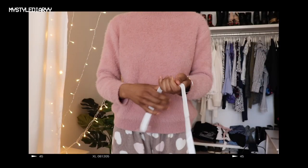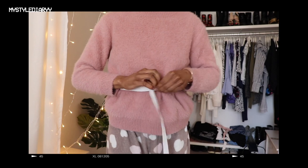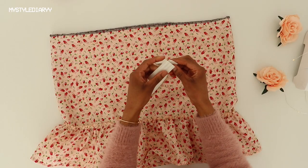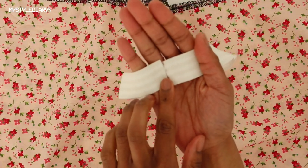Measure the elastic around the smallest part of your waist until it fits snugly, then cut off the length you need. Obviously you should not measure yourself when you have a sweater on. Then sew the elastic ends together with a zigzag stitch.